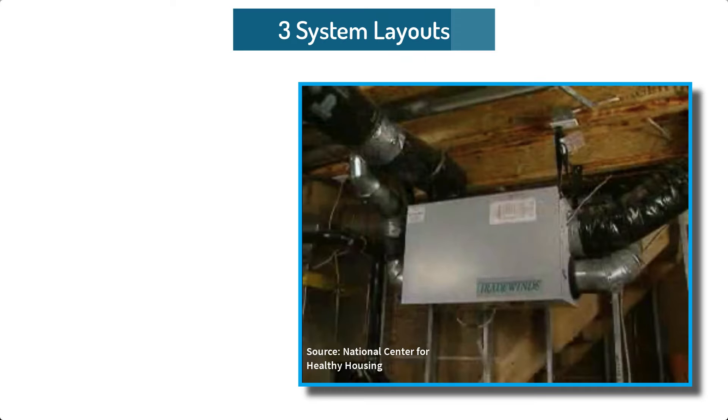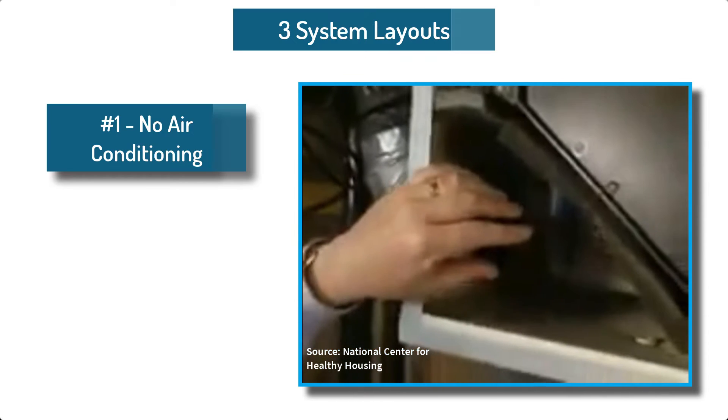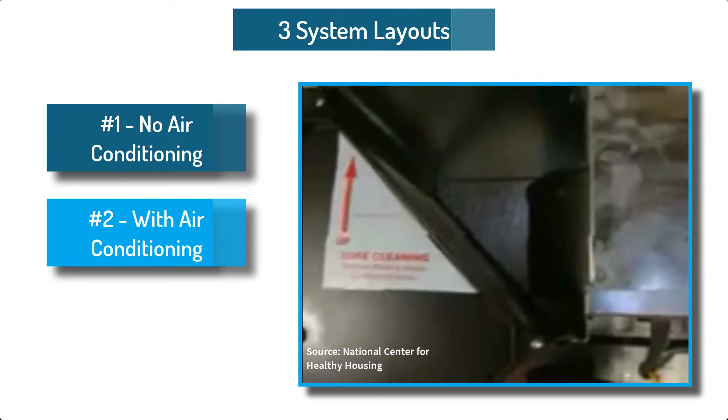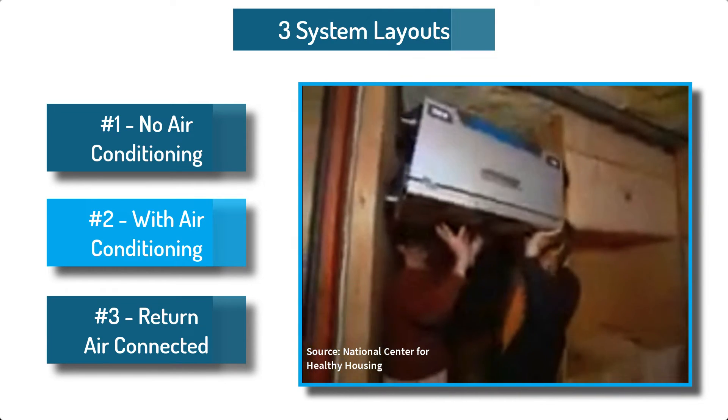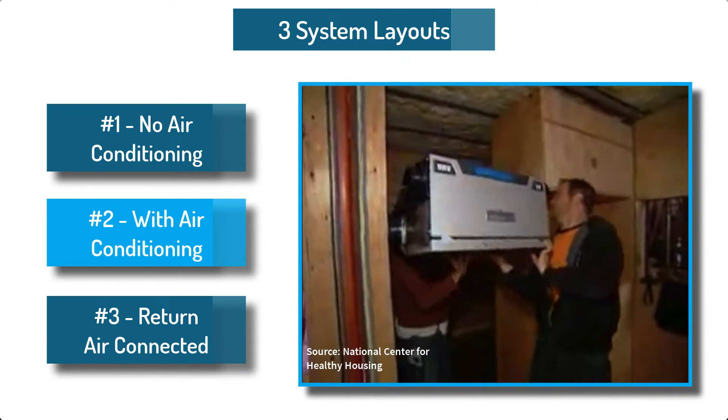There are three common methods of using a heat recovery ventilator. One method is used without an air conditioner or furnace, the next one with an integrated AC system, and the final one integrated with all connections on the return duct feeding an air conditioner.